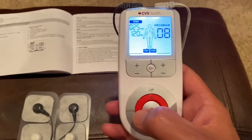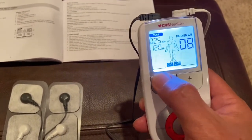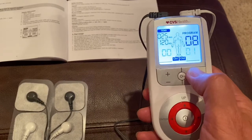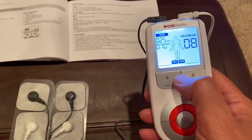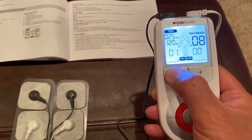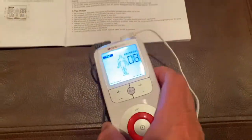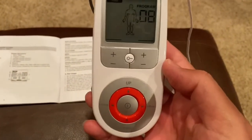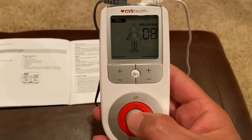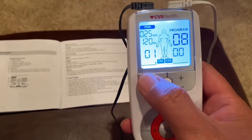We want to start Program 8, so we hit Enter and hold it down. When you want to start the program, you hit Enter and then increase the intensity. Also important to note: if you don't have your unit on your shoulder, knees, or back — with the pads already hooked up — it's not going to start. You have to get them on there, then press the Enter button, hold it, and then start the intensity.